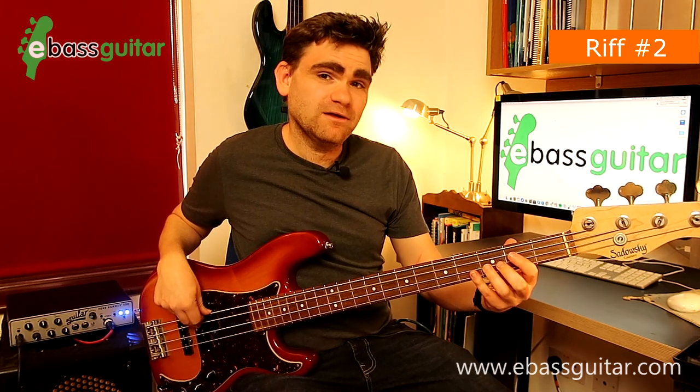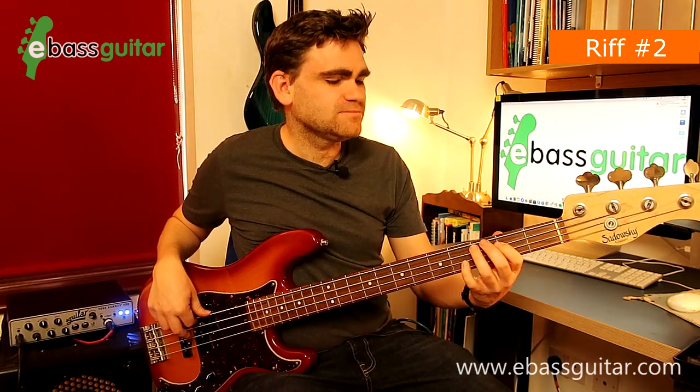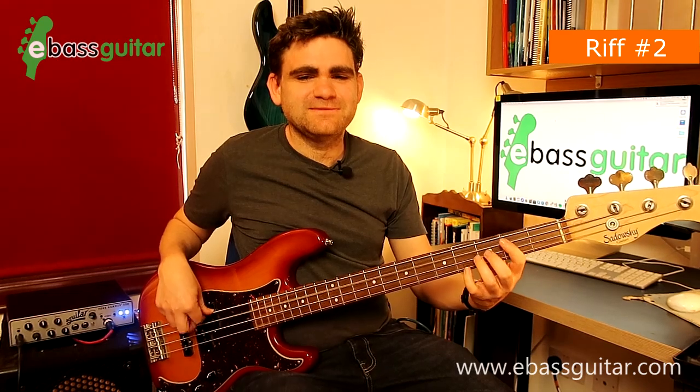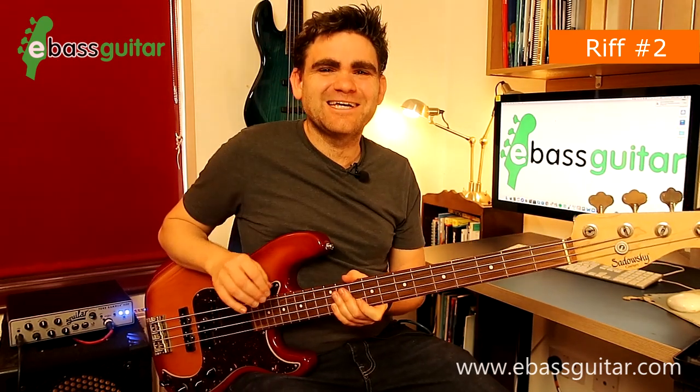The last two beats are just two A's, a B, and a C sharp, which takes us back round to the E. Let's play this with a drum track so you can hear what it sounds like in context.